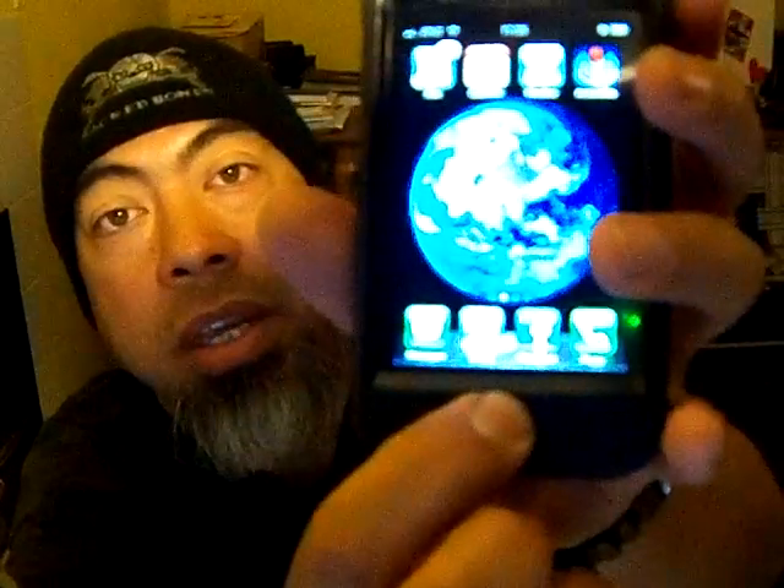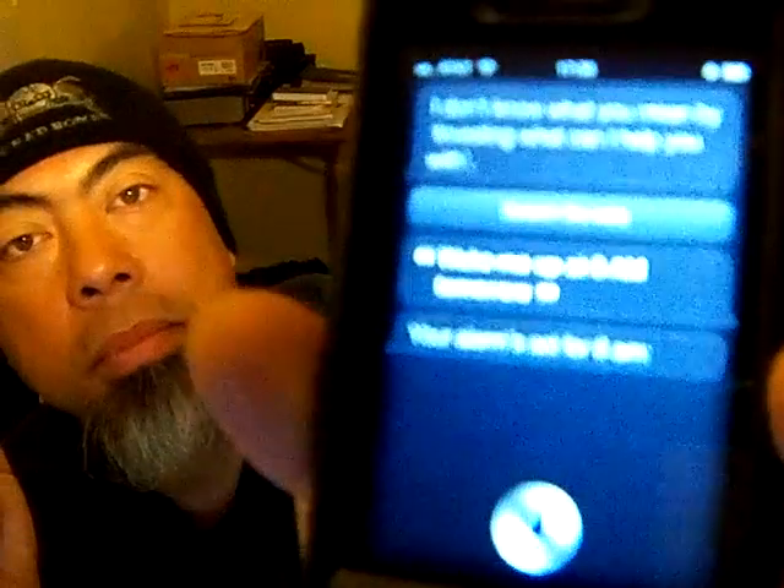OK, let me demonstrate Siri. Those of you who are 4S experts, this is a really mundane video for you because you can probably do a thousand more things than I can on this. But let me do Siri — I just press and hold this button. It's asking 'What can I help you with?' I say 'Wake me up at 6 a.m. tomorrow.' And it responds: 'Your alarm's set for 6 a.m.' Now, is that slick or what?